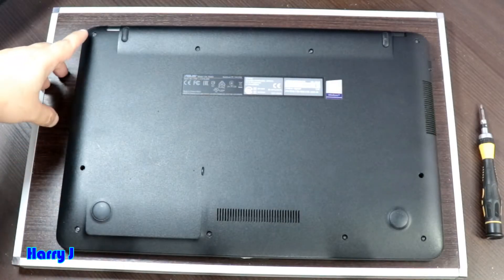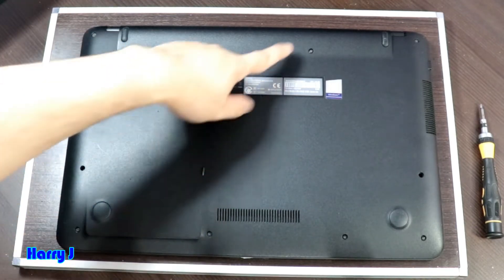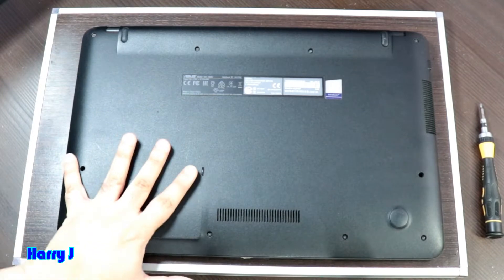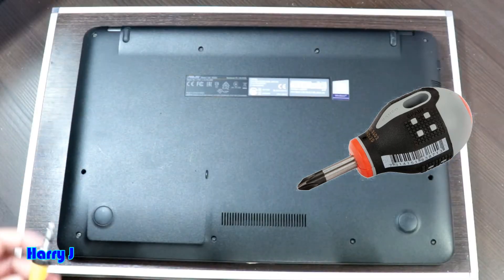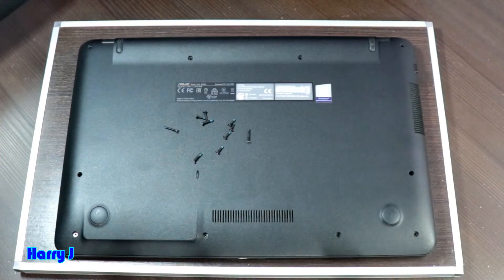On the back side you can see there are 10 screws to take out. I'm going to use a Phillips head screwdriver for this process. I've taken out all the screws.